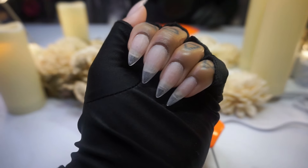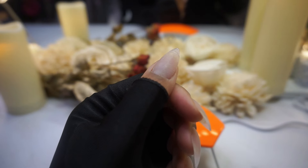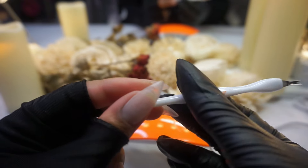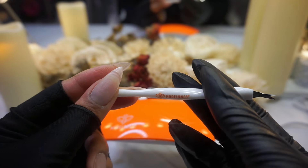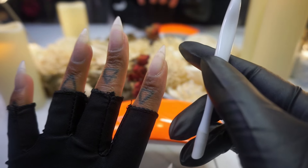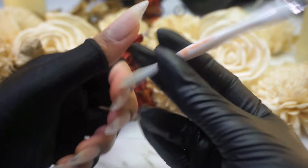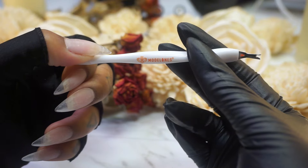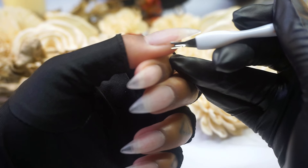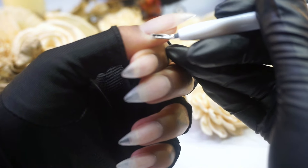You don't necessarily need to do the whole gel extension situation, but I just personally have some on today. The first thing I'm going to do is go ahead and prep the nails completely, because I still have a lot of dead skin around here and these extensions aren't necessarily in the best shape. I'll be using a cuticle pusher as well as a cuticle remover to remove any dead skin hanging around the nail and cuticle area.